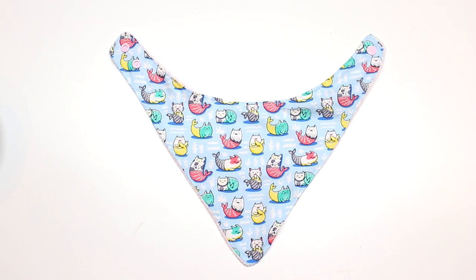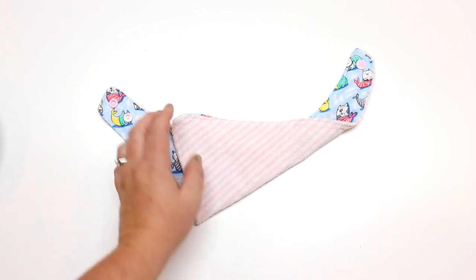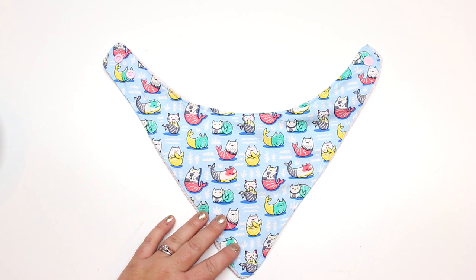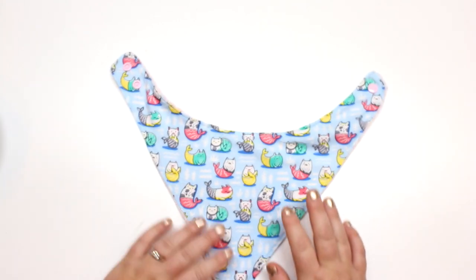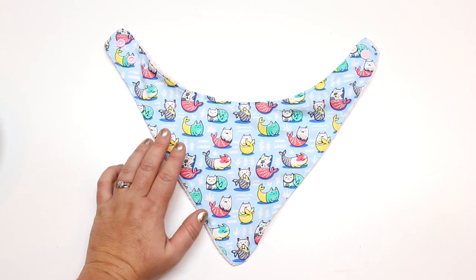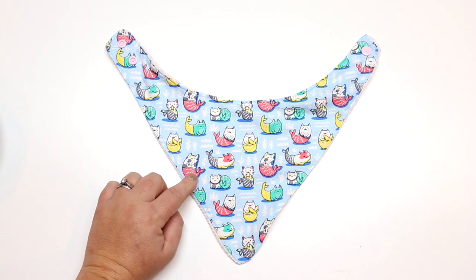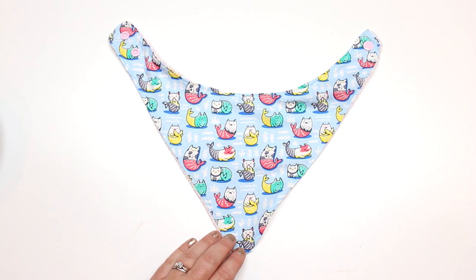Hey guys, welcome back for another tutorial. Today I'm going to be showing you how to make a really simple baby bandana bib. This one is made out of cotton on the front and a beautiful terry cloth on the back, which is super absorbent for baby's drool and spit up. I'll show you how to install plastic snaps, talk about different fabrics, and there will be a free newborn pattern at the blog post. The full pattern with newborn, 4 to 24 months, and 2 to 4 years sizes will be for sale at the Etsy shop. All links are in the description box below.